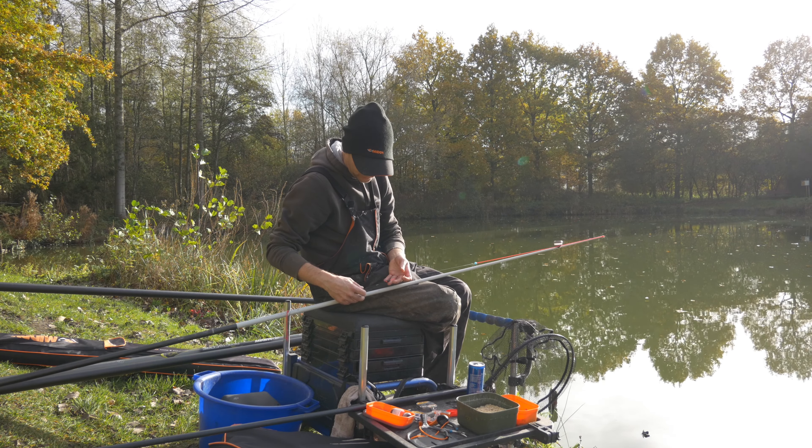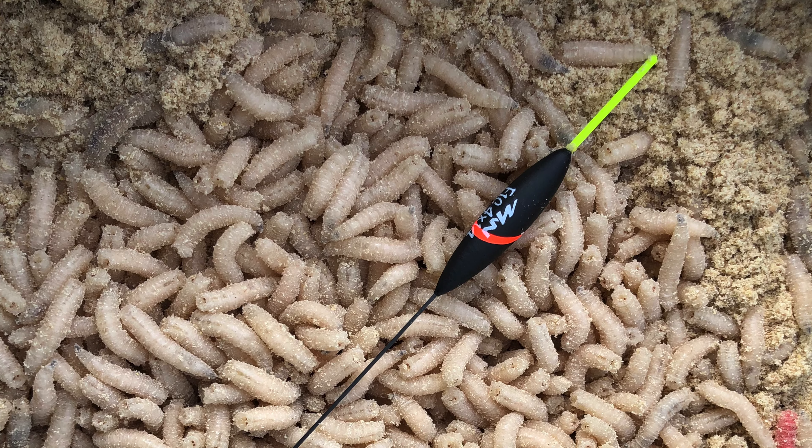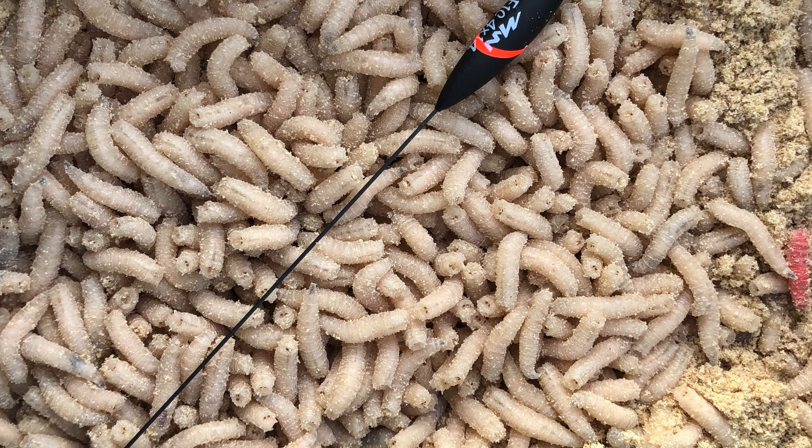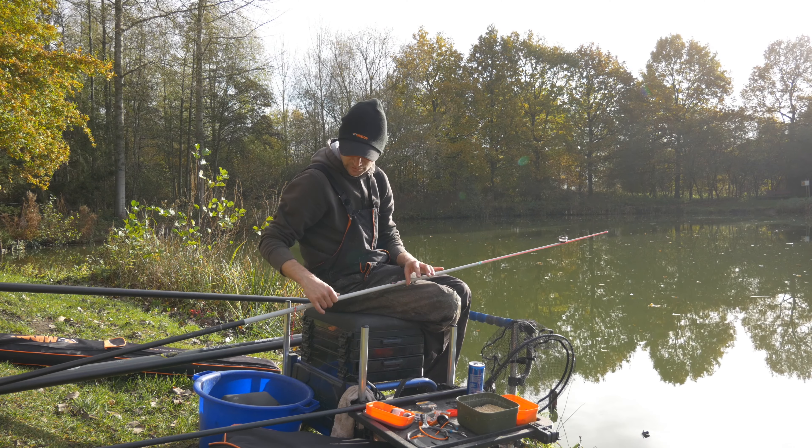De dobber: midi signature dobber 4 x 14, fijne antenne van boven, langwerpig lichaam, lange fiber carbon antenne — perfect voor het vissen met maden.